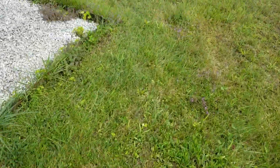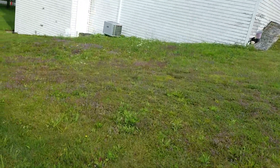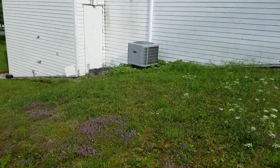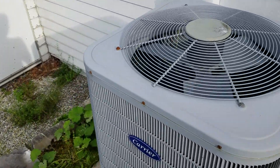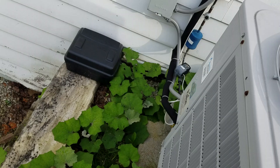Over here is a Carrier Performance — it might be a heat pump. It is. The performance logo is long gone, but yeah.